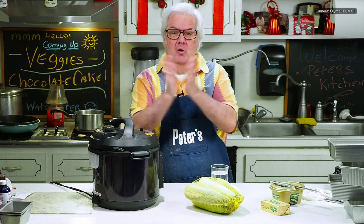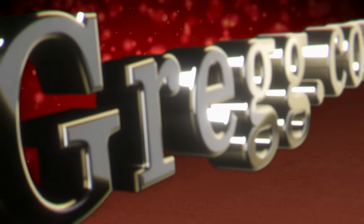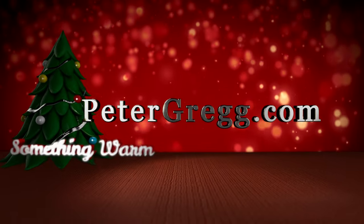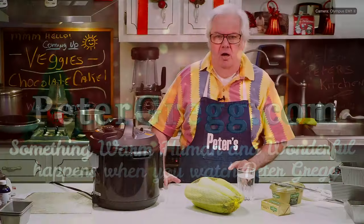Hey, it's Peter Gregg, Miami, Florida. Welcome to Peter's Kitchen. Sit back, relax. You are about to watch a Peter Gregg video. Something warm, human, and wonderful happens when you watch Peter Gregg.